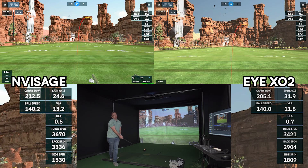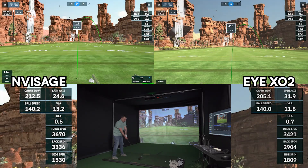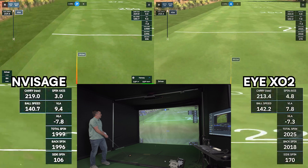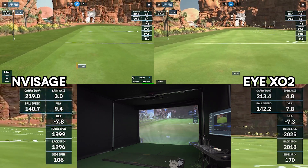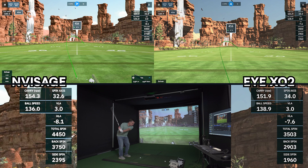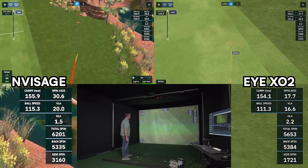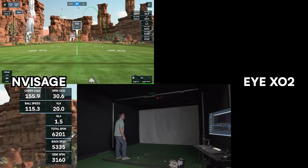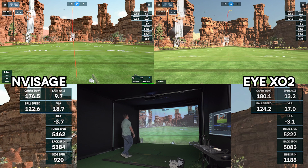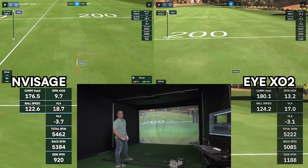That was a really big push — yeah, you pushed it. I feel like I hit that really good. 154.1 carry, 111.3 ball speed, spin 56.53. That was pretty good. Yeah, that's pretty close.